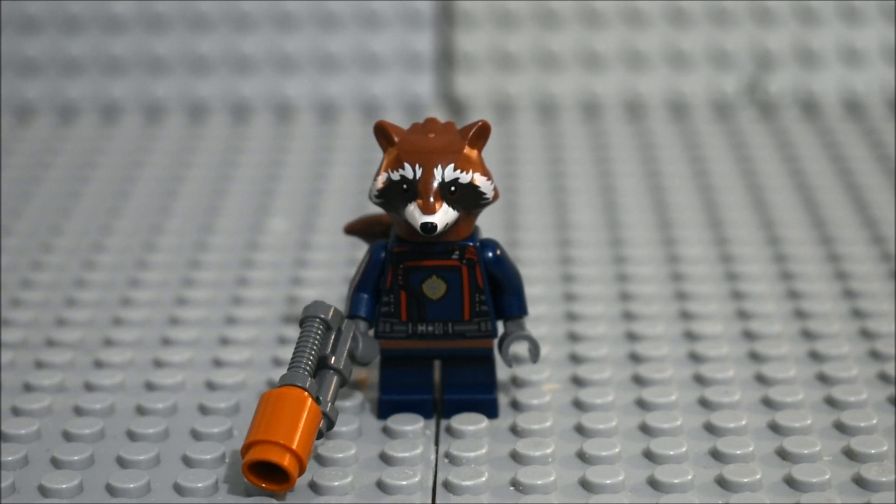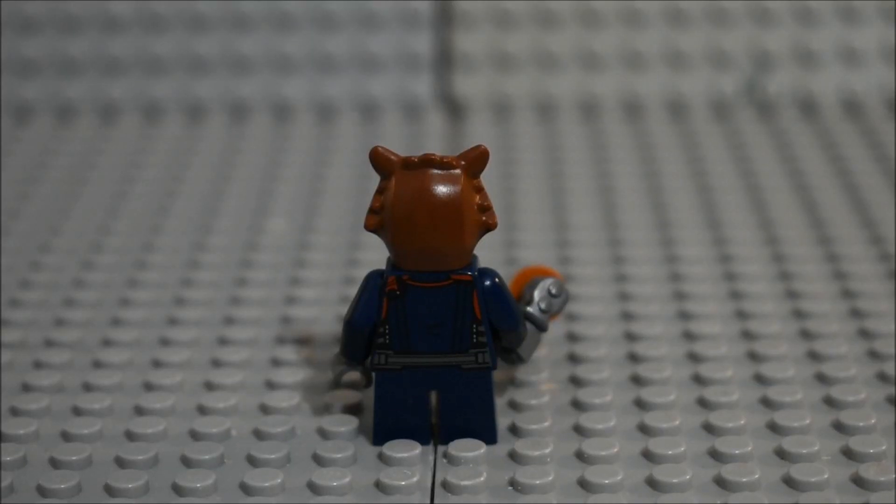Rocket is in his comic-accurate suit — this is not a spoiler. All the Guardians except for Groot are in their comic-accurate suits, of course. The head as well as the tail is the same from Rocket's mech. The face print for the head is very nice, and his torso detailing is very nice. All the other Guardians have this suit, so it's the same across all of the sets. He does have his classic blaster as well, and here's a good look at the back.